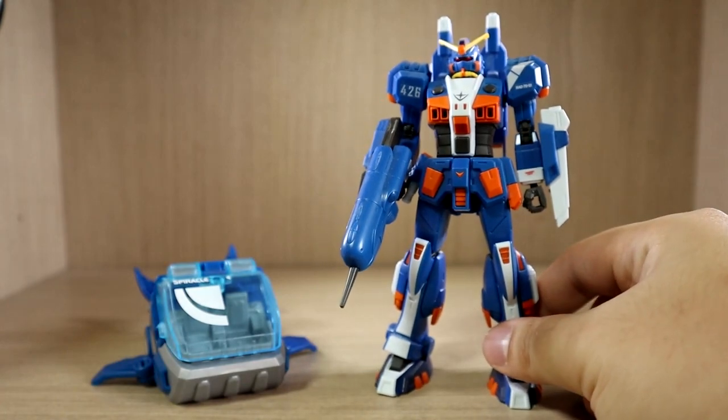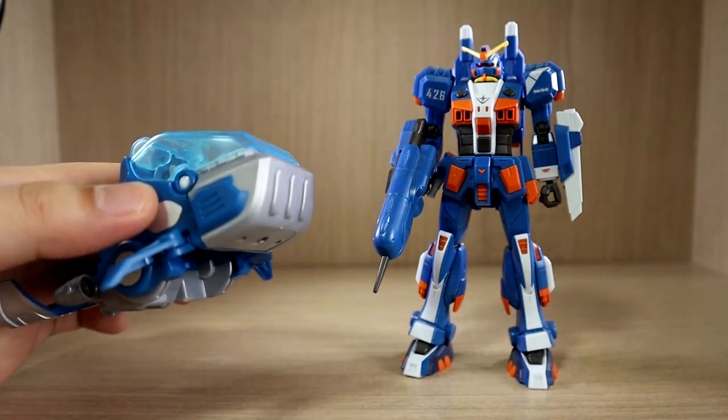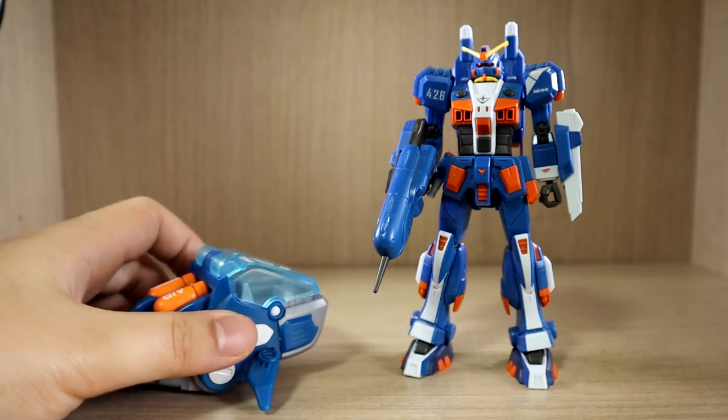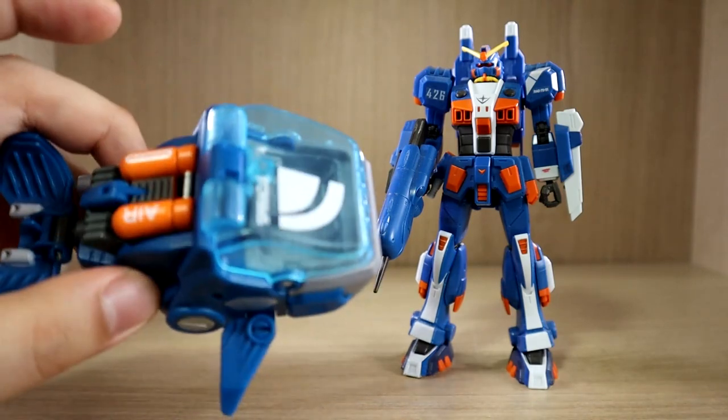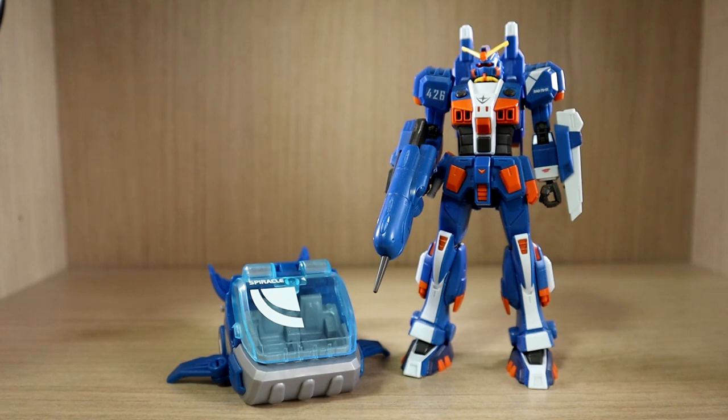That's pretty much it for the review. This was a very good, simple toy to start with and I definitely have two more on order — once they arrive I'll review them right away, as the other two are the more interesting ones. But this one is also pretty good looking and I really like the design. Anyway, thank you for watching — hope you liked the video and sound quality. This was the review of the Beast Box Leviathan. If you have any questions or requests, comment below. Tomorrow will be a Gunpla review, so no need to worry. See you guys next time.